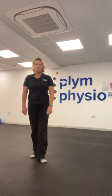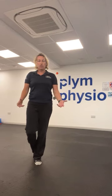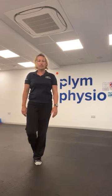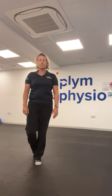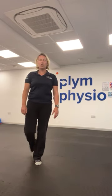Test one: single leg balance. Can you stand on one leg? For a fit, healthy adult, you're aiming for circa 30 seconds. If you find that quite easy, your progression is seeing if you can do it with your eyes closed. For a fit, healthy adult, you're aiming for about 10 seconds with your eyes closed. If you can do that, well done.